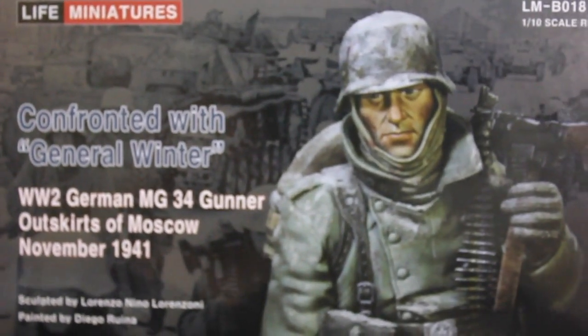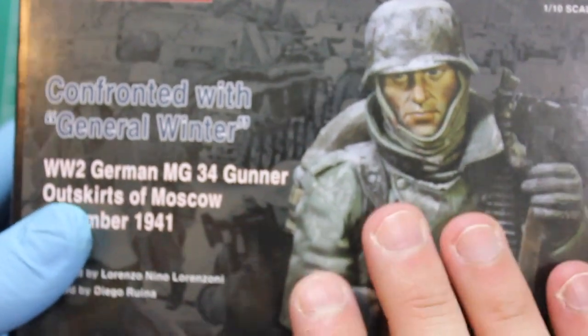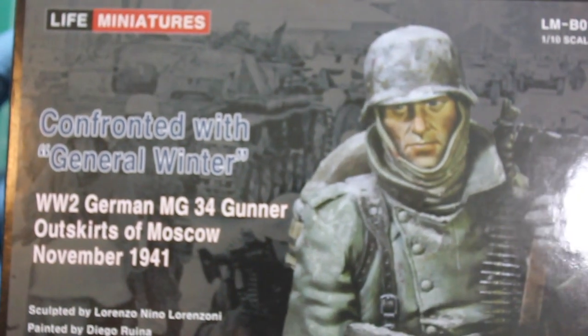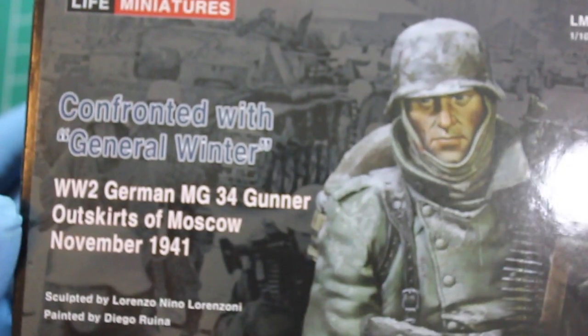Hello and welcome to High Caliber TV, our source for figure and model updates every Wednesday and Friday. Today on Figure Friday we've got this absolutely fantastic 1/10 scale bust from Life Miniatures — a Second World War MG-34 gunner on the outskirts of Moscow in 1941.